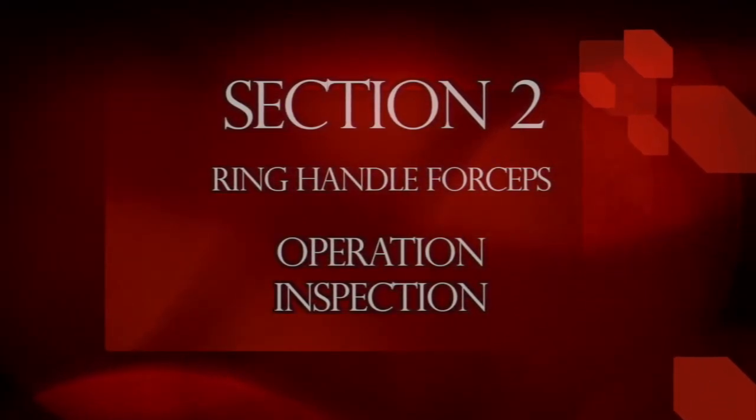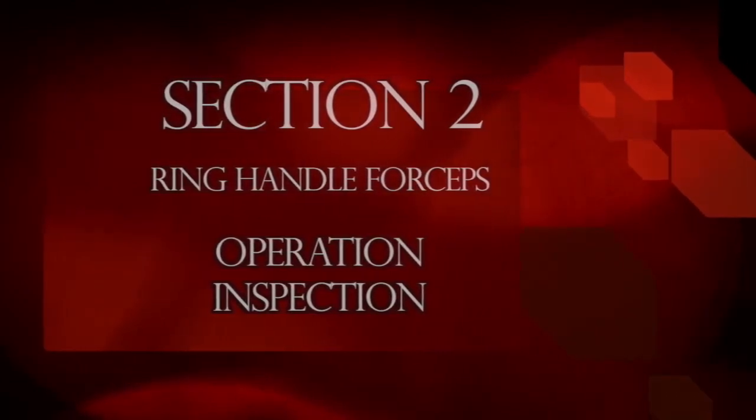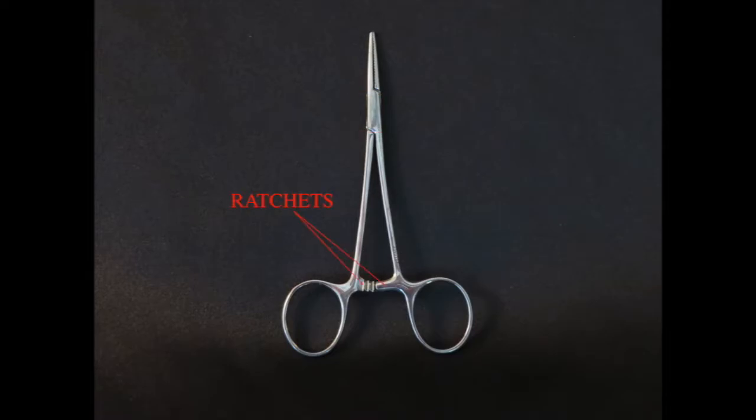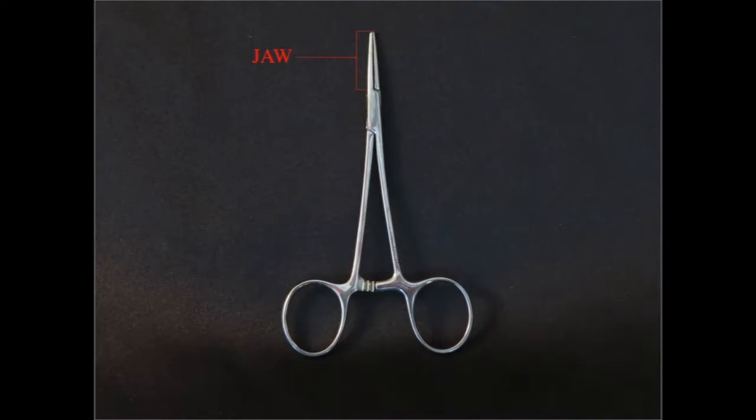This section will explain how ring-handled forceps operate and how to inspect them. The vast majority of ring forceps operate with the same basic settings that balance three different adjustments. The box lock, ratchets, and jaws must be adjusted in a balanced relation to each other for the instrument to operate correctly.